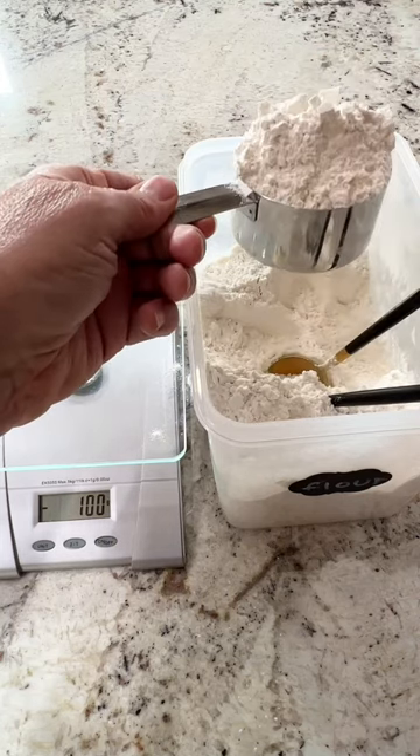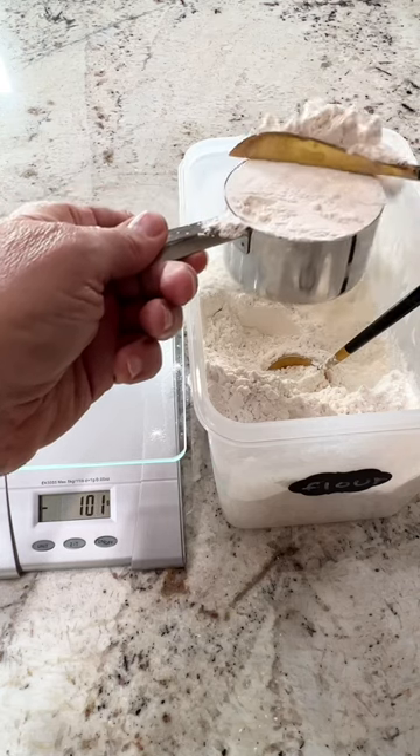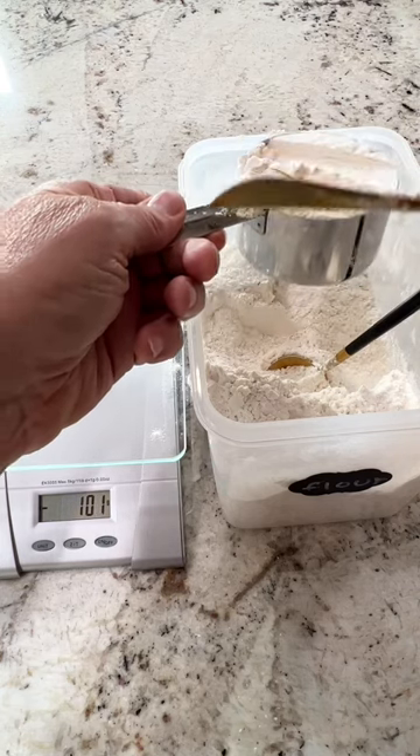Not all recipes have people do this, but that's how they should do it. That's how they teach you in home economics — or they used to, anyway. That was a long time ago that I went to home economics.